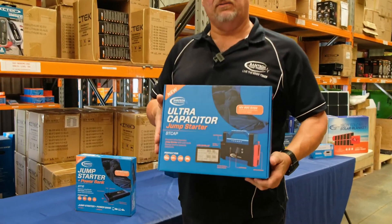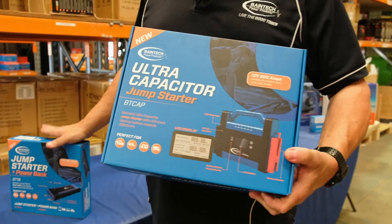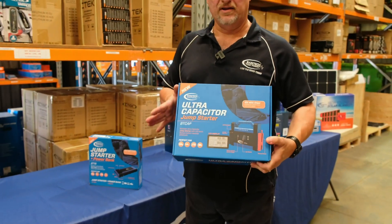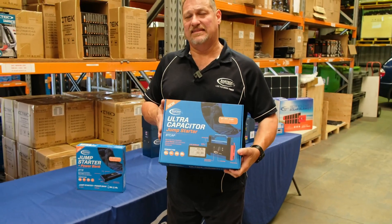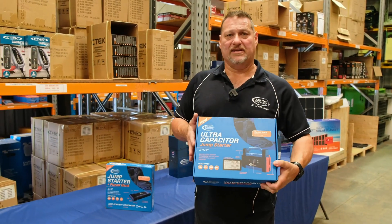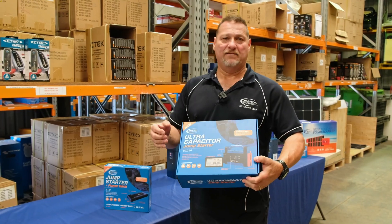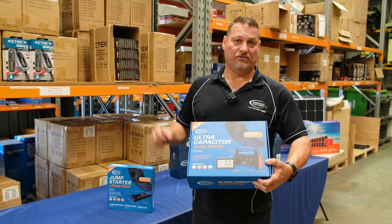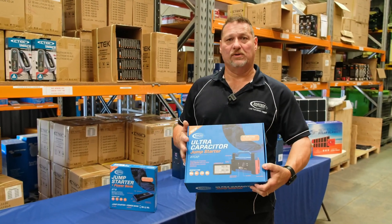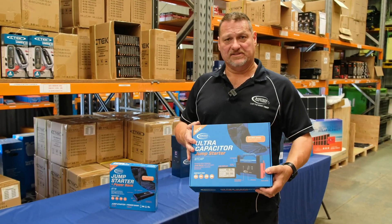This one here is our capacitor jump starter. This unit doesn't have the battery bank or power bank like the BT-18, because it doesn't have a big lithium battery inside. But what it does do is it doesn't need to be charged or have power in it to jump start your car. It can take the residual power out of your car battery, put it into a capacitor, and it basically works like a heart starter — it dissipates all that power really quickly out of the capacitor. And that's how you get the jump start on your vehicle.